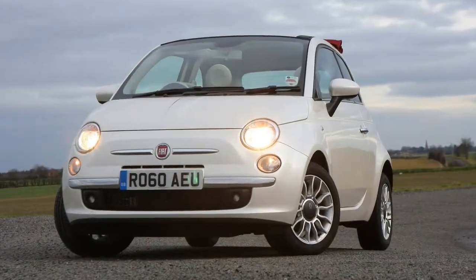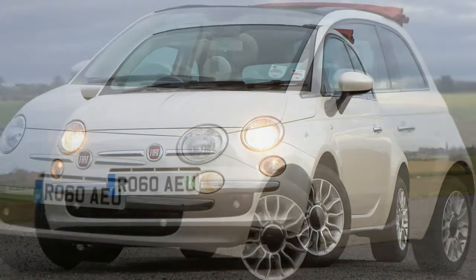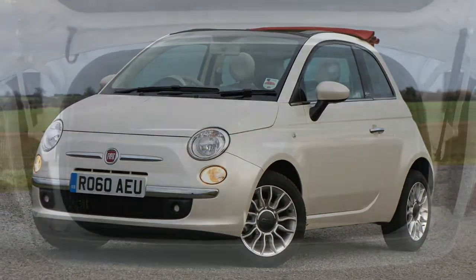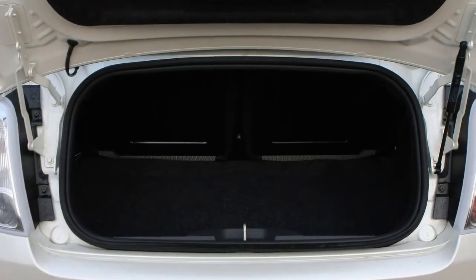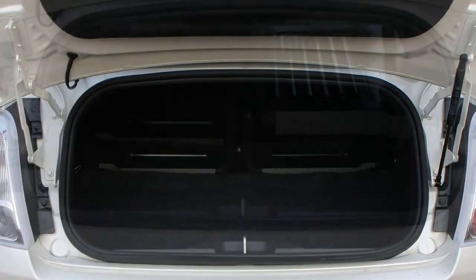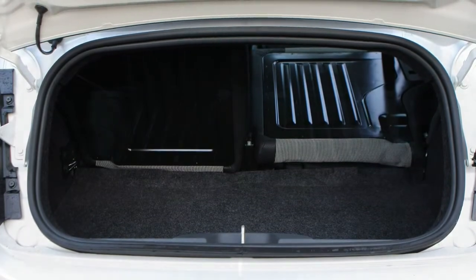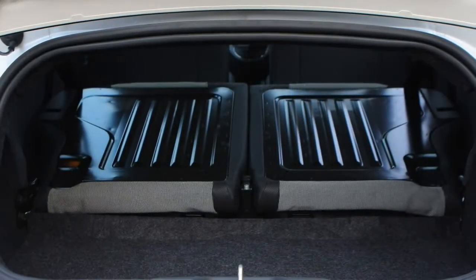The Fiat 500C lacks rear seat space, with a boot on the small side too, and an odd driving position. Arriving annually after its hatchback stablemate, the Fiat 500C — the C standing for convertible — is a huge, strong-selling mainstay inside the popular city car range.